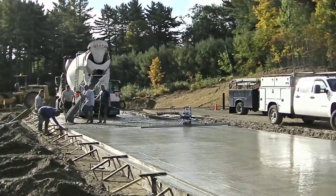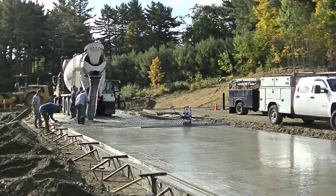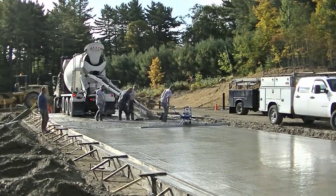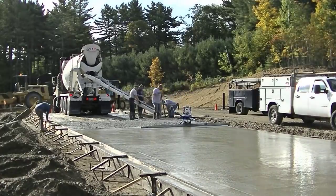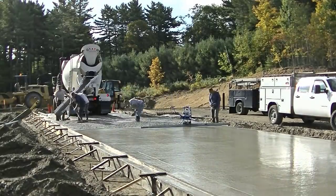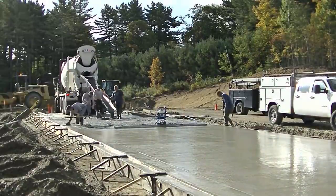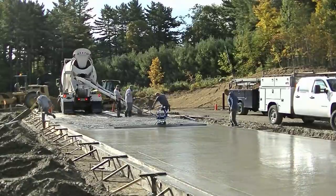We're getting down towards the end now. Stay tuned for the end of the video so you can see how we finish these things — that'll be coming right up here soon. Pouring it's one thing but finishing it's another. It's nice when you know how to do both really well — it just makes the day go a lot easier and you don't have to stress over power troweling this thing.